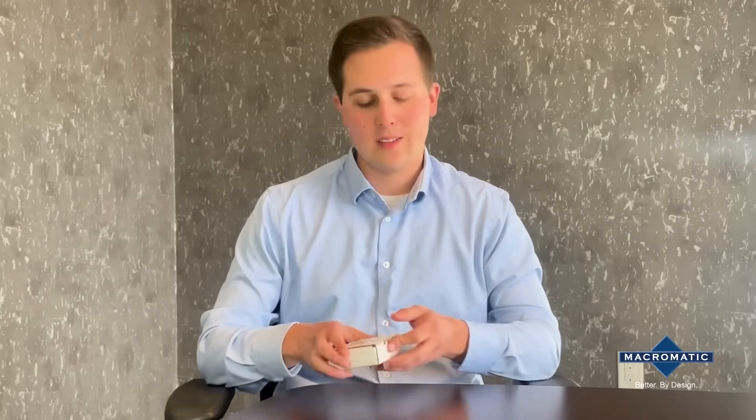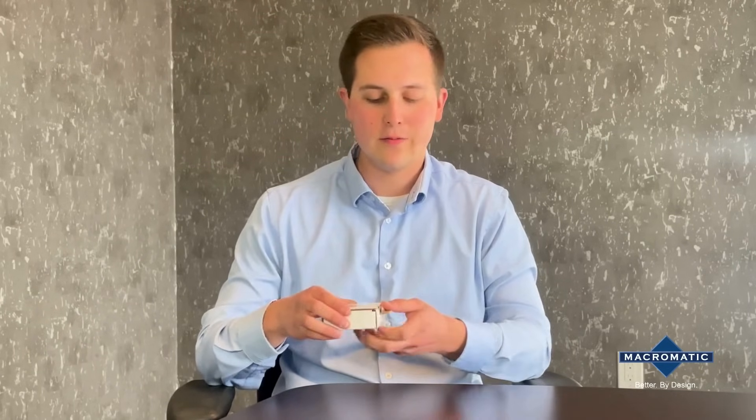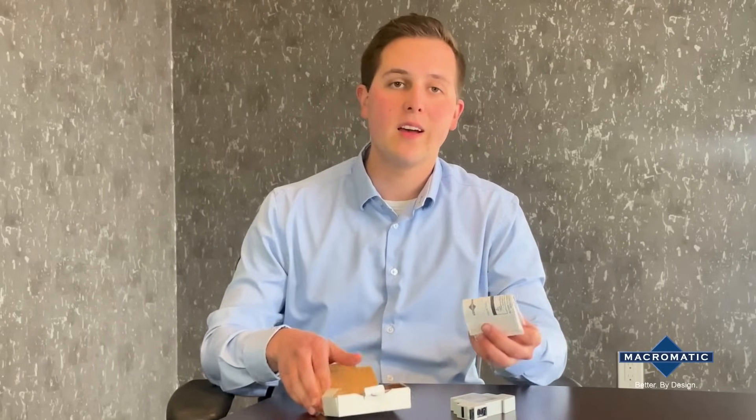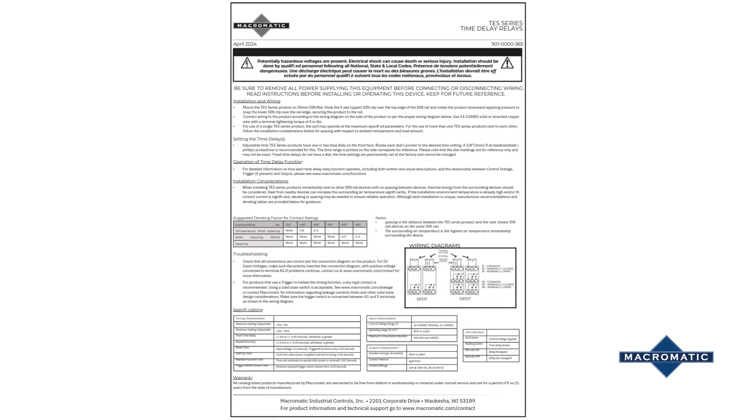To access the product, simply pull on the front flap. Underneath the product you will find an installation guide to help you through the setup and operation.